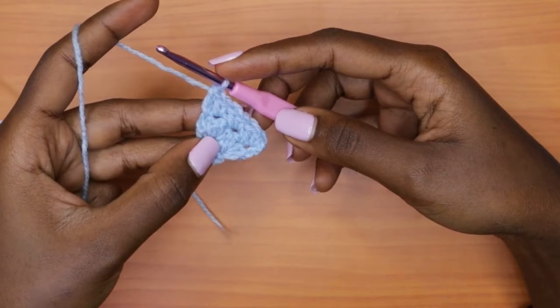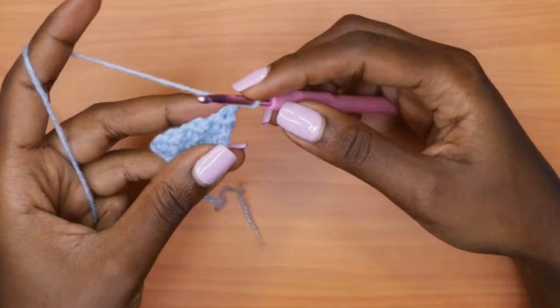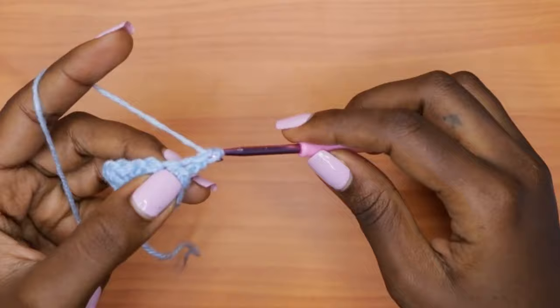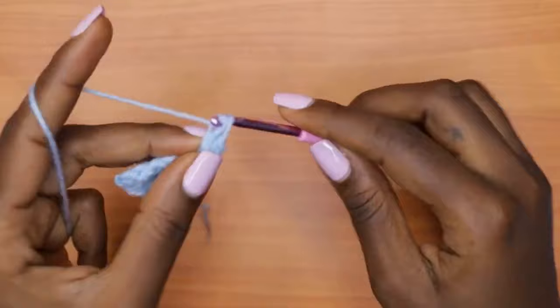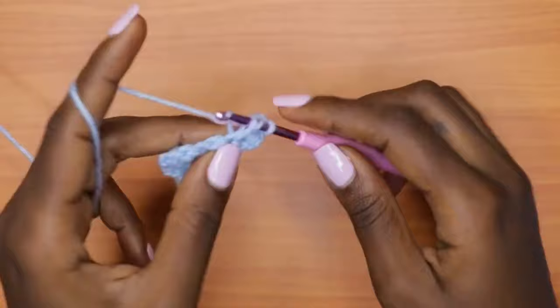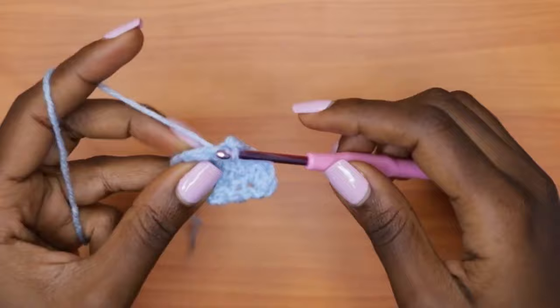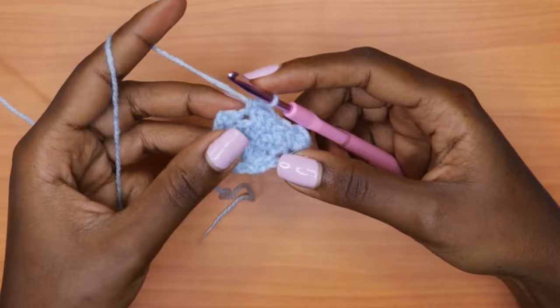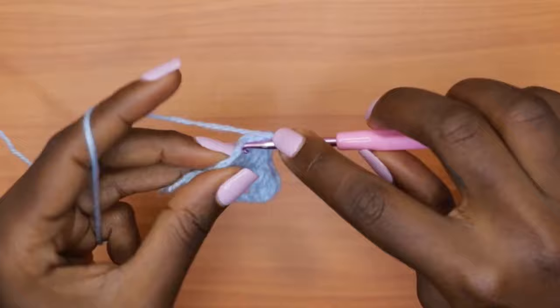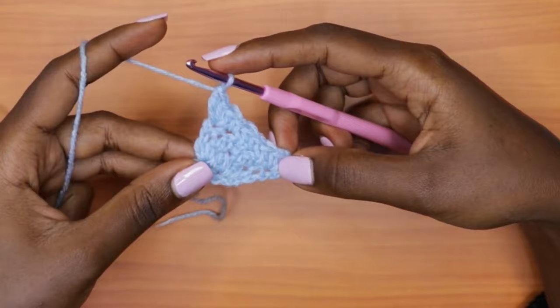Row four is an increase row. Just like row two, we increase in the very first stitch and the very last stitch. Chain one, turn your work. Into the very first stitch, place one single crochet, one double crochet, and one more single crochet. Then continue alternating — double crochet into single crochet, single crochet into double crochet — until you reach the last single crochet stitch. Into that last stitch, place one double crochet, one single crochet, and one more double crochet. That marks the end of row four.